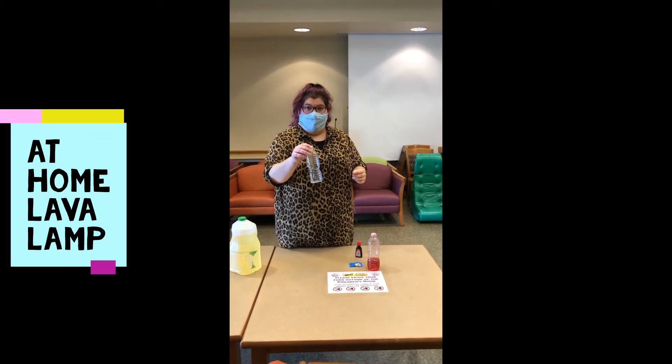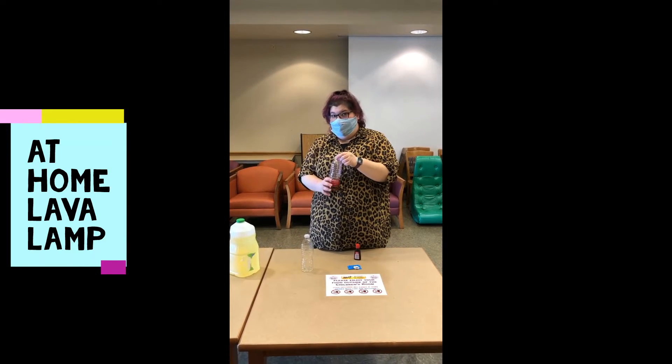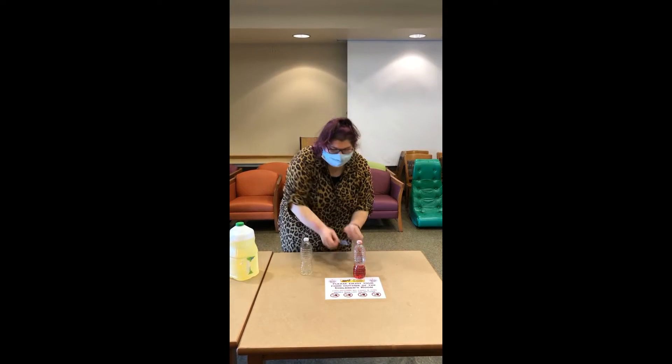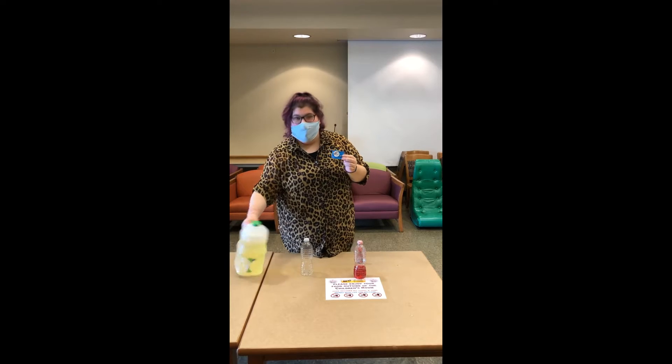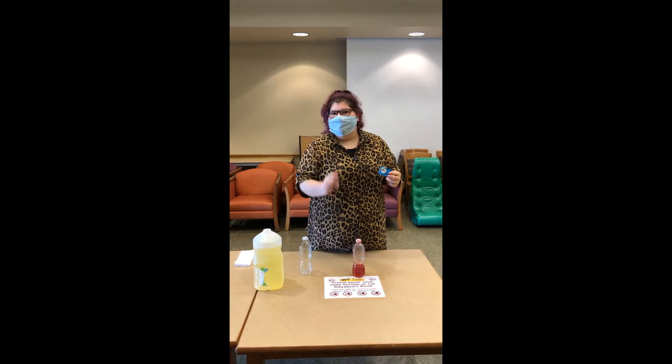All you need is an empty bottle, a container to put some water and food coloring — I used another empty bottle — Alka-Seltzer, oil, and food coloring.